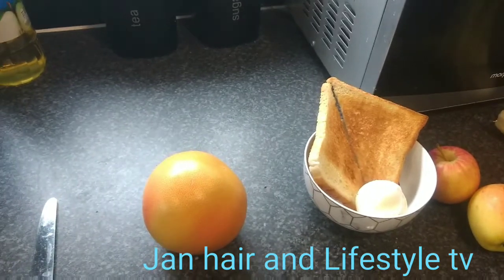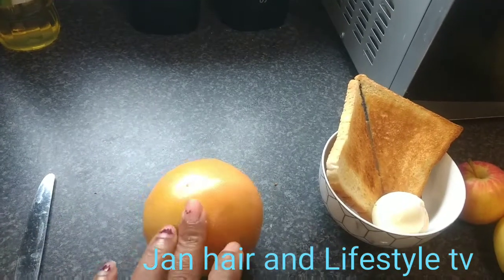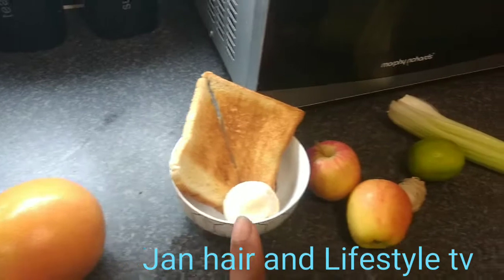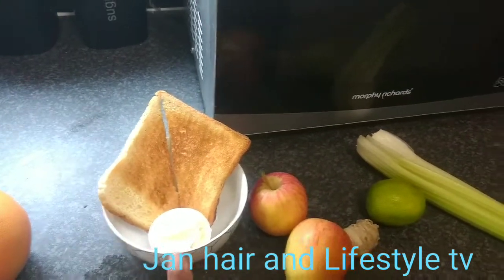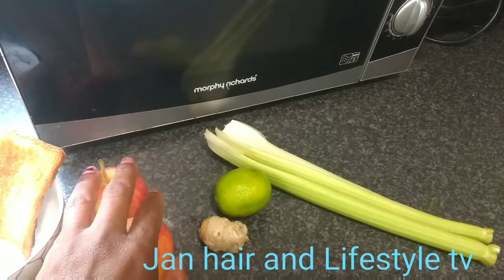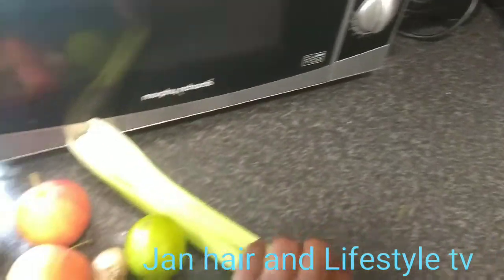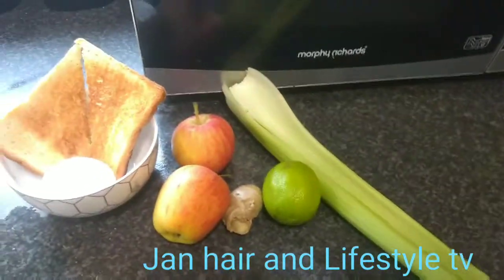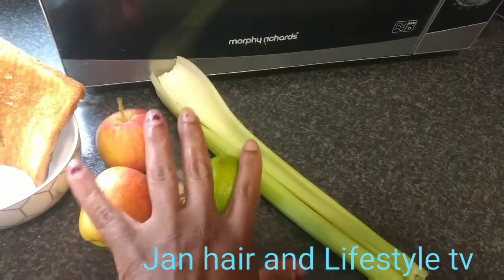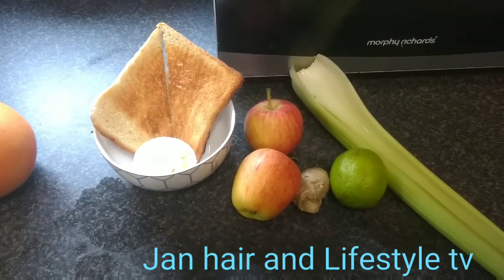So this is what I'm having this morning. I'm having a grapefruit — because grapefruit burns fat — then I'm going to have some egg and toast. Then I'm going to make a smoothie with apple, ginger, lime, and celery. I'm not going to put any milk in the smoothie, just water.